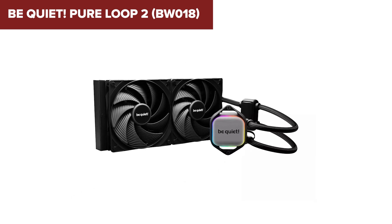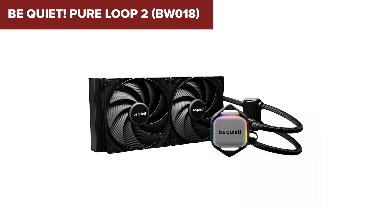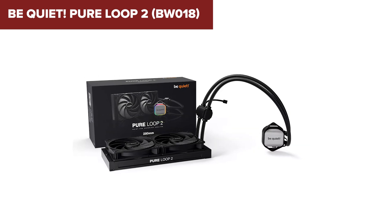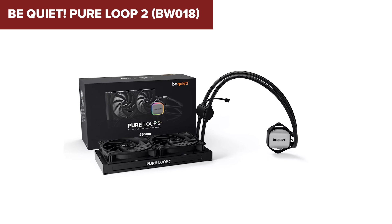Despite its many strengths, this device does have a few downsides. The installation process might be slightly more complex for beginners due to the need to manage the refill port and coolant.